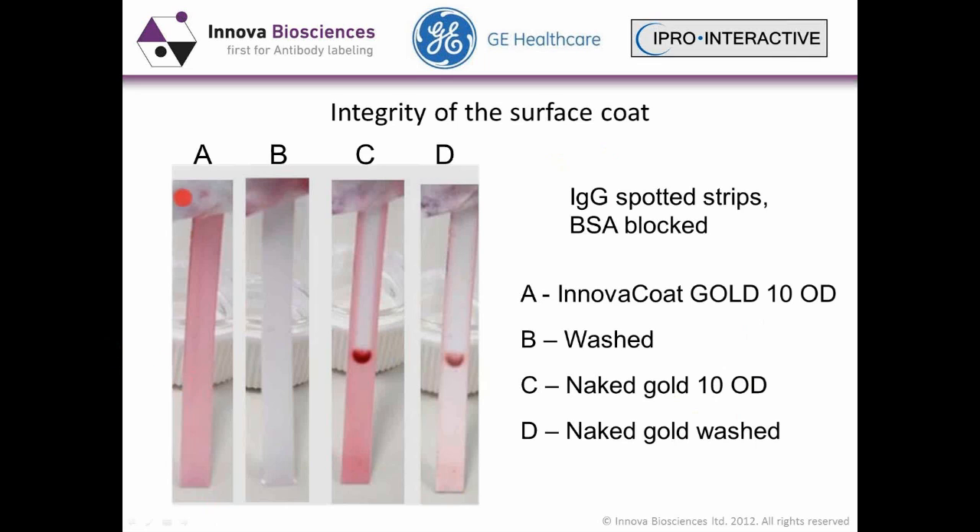Furthermore, this sequential testing demonstrates the integrity of the coat. Strips A, B, C, and D are the same strip run one after the other. We first ran the Innova coat gold up the strip and then washed it — as you can see, there's no background. Then we ran naked gold at the same OD up that same strip, and you can clearly see binding to the protein IgG spot. Even washing doesn't remove this aggregated gold particle from the strip.